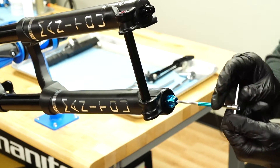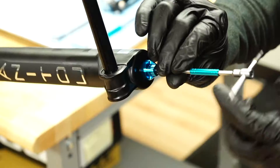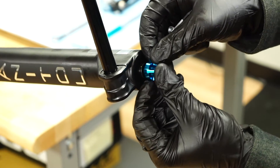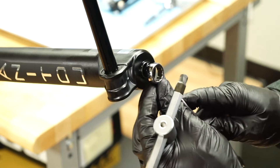Start by removing the rebound knob from the bottom of the right leg using a 2 millimeter hex wrench. Be sure to hold the knob stationary while removing the screw — the damper adjuster may be damaged if the knob is over-torqued.